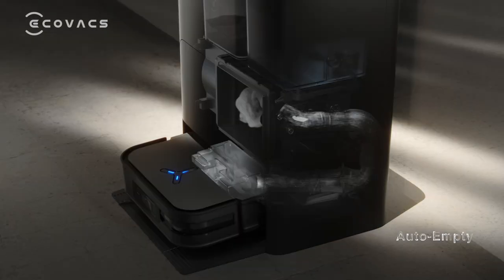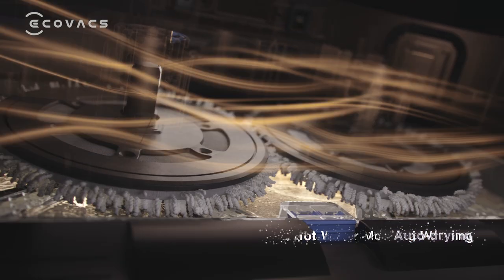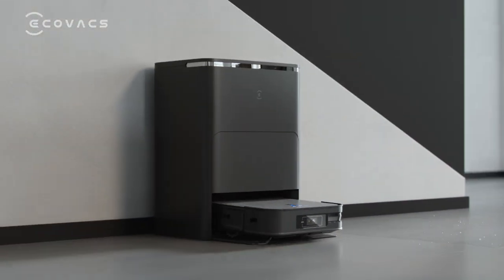The smaller Omni station offers auto-empty, hot water mop wash, auto-drying, and self-maintenance solution.